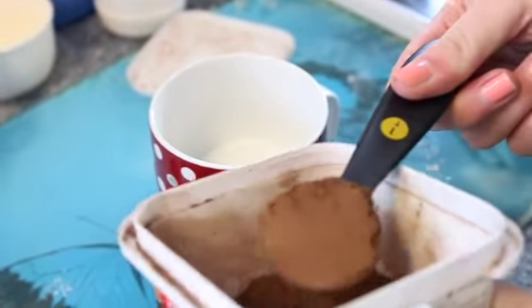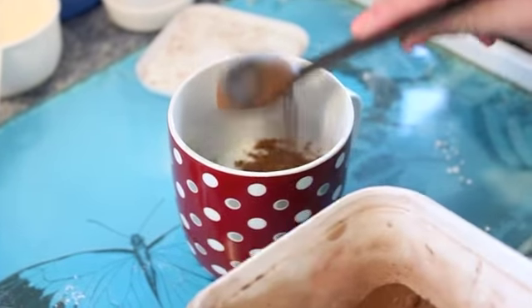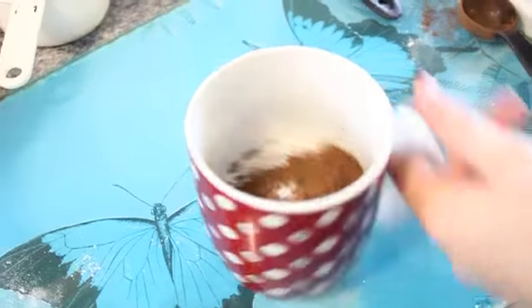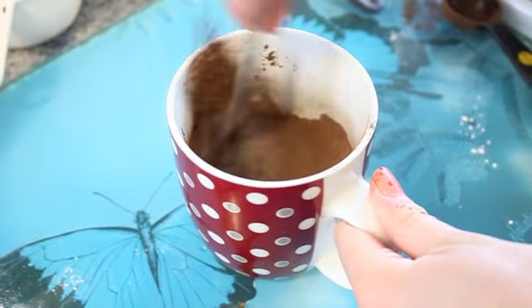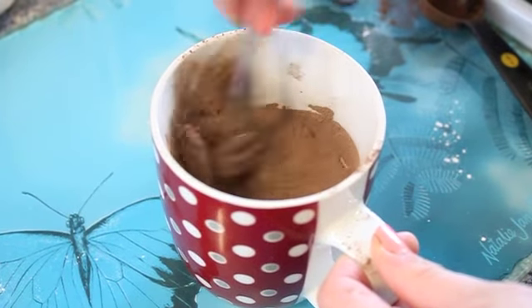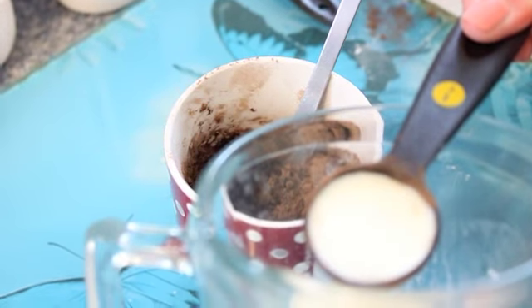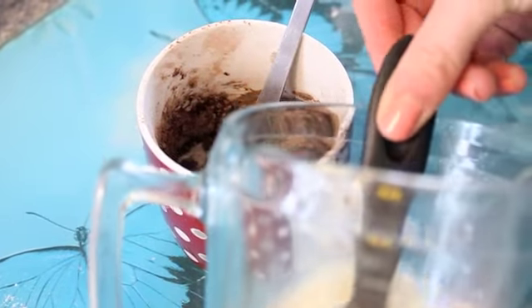And then you want a dash of salt. Now you want to mix all of the dry ingredients together. Then you want to add about half of an egg, three tablespoons of milk and three tablespoons of oil.